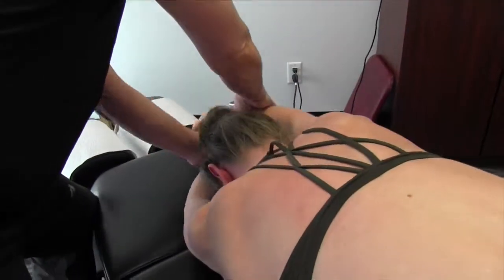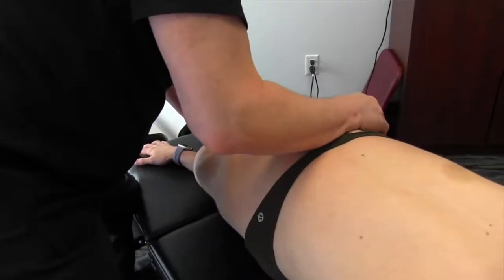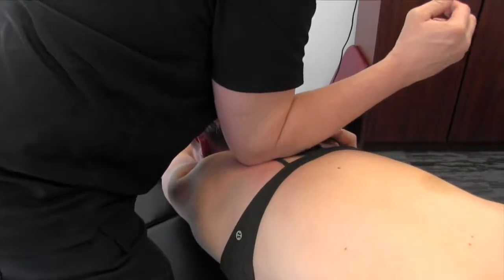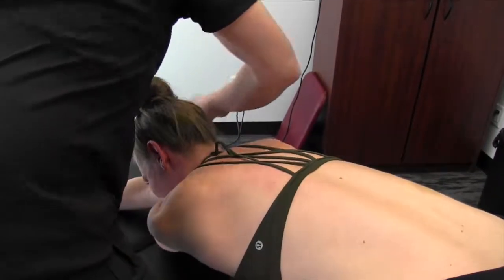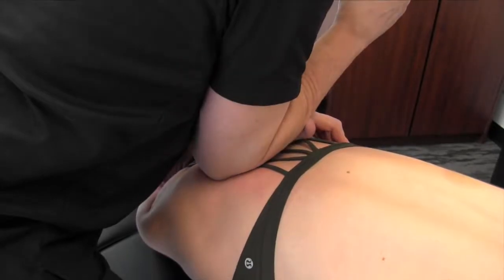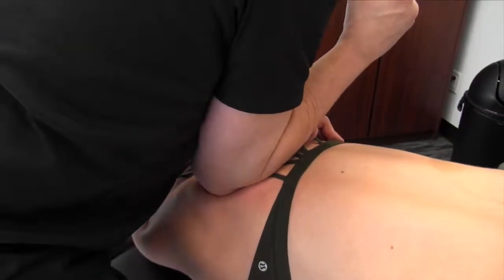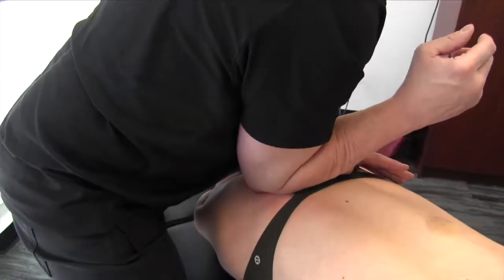But we can also change the arms here — this across, this underneath. Hold that right over tight. Now which is more intense? Oh my goodness, that's a lot more, isn't it? But do you feel that kind of opening up along the paraspinals and the facet joint? Oh yeah.